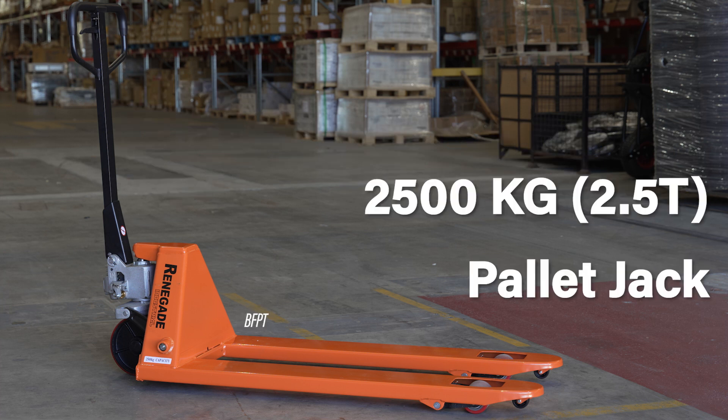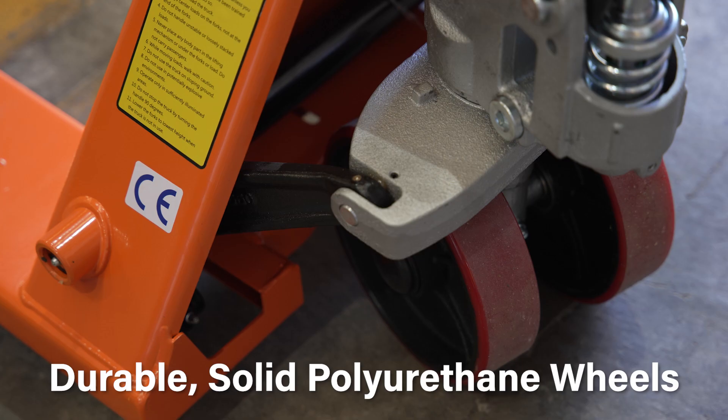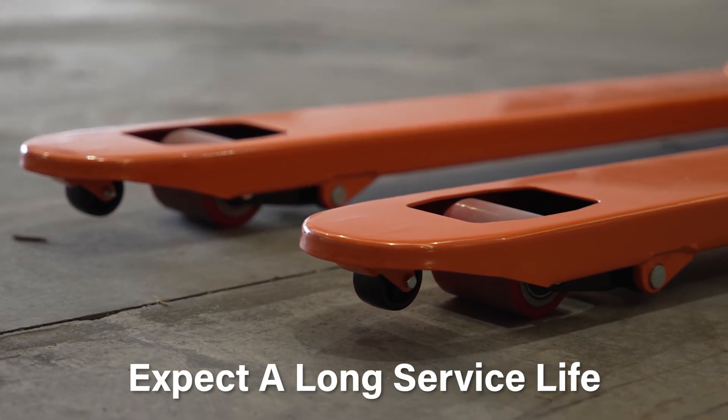With a huge 2,500 kilogram capacity, this heavy-duty Renegade industrial pallet jack can move large loads with ease. With an all-metal body construction and durable solid polyurethane wheels, you can expect to benefit from a long service life with this trade-duty warehouse companion.